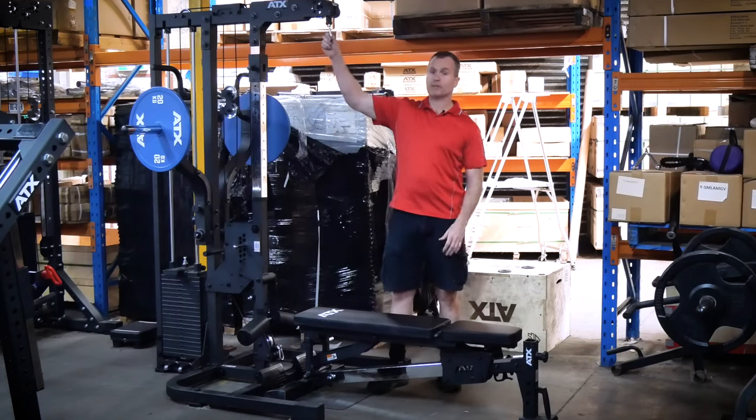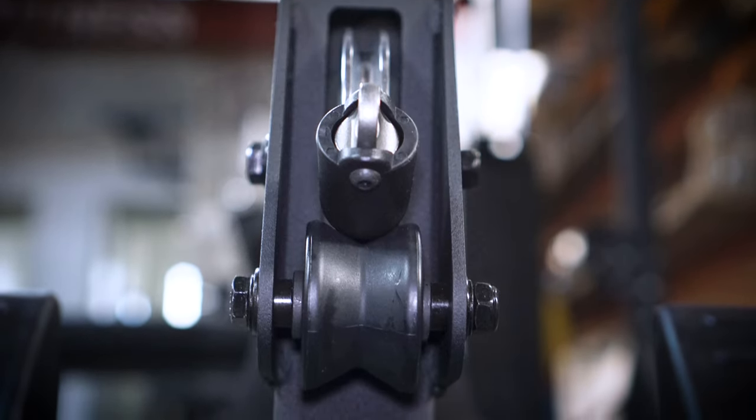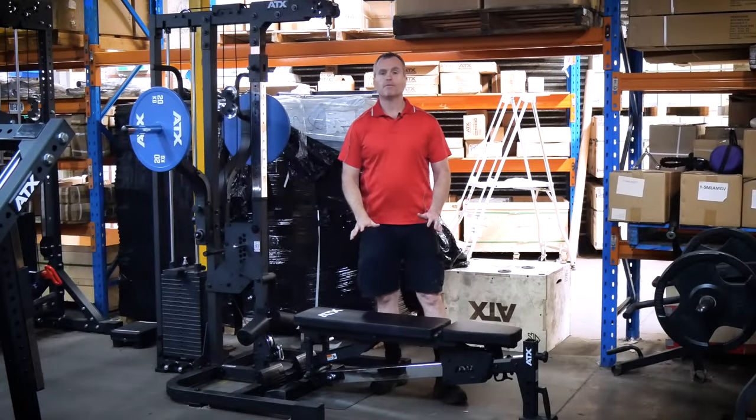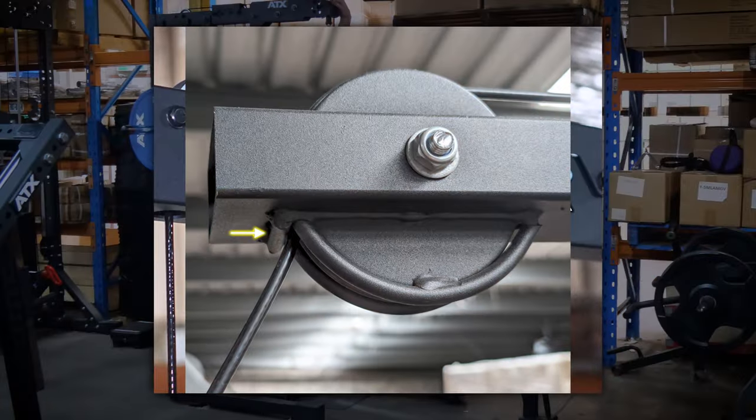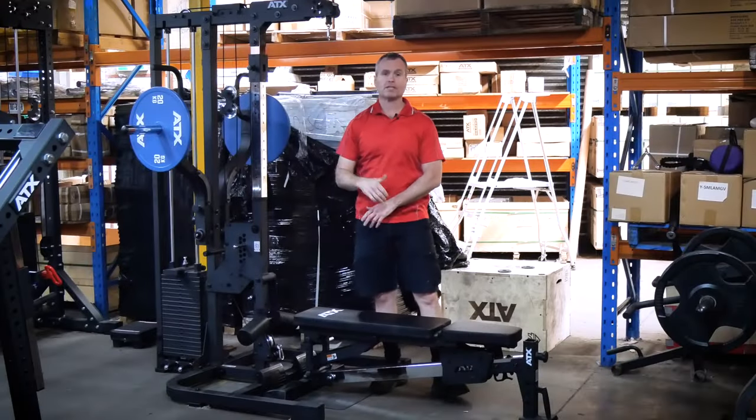The first thing that hit me with this lat pulldown was the grooved bearing rollers on the high and low pulleys. Normally, there is just some form of steel rod that sits there and stops the cable from jamming into the pulley. But these new rollers are actually very handy, especially on the high pulley.